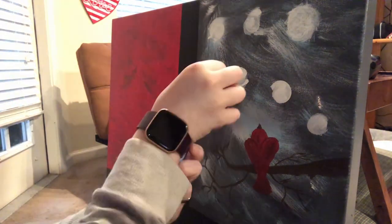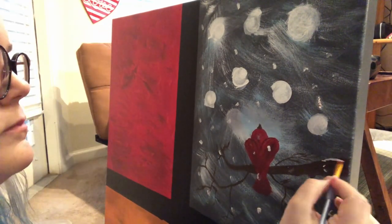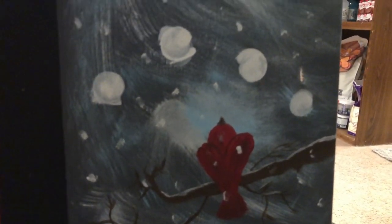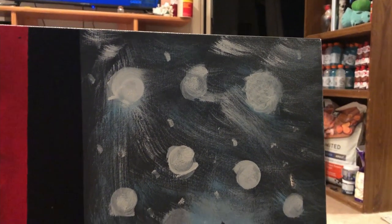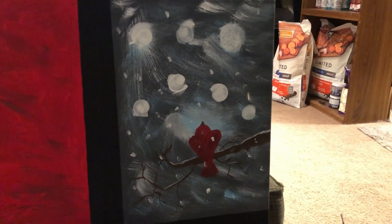Just a side note, in no way shape or form am I an actual painter. Let's get a final look at winter — again, I am not a painter — but all of this is going to be bird and tree themed. But that's it for winter.